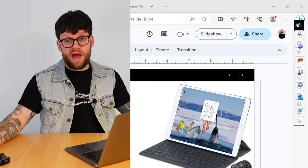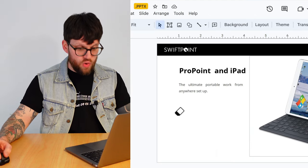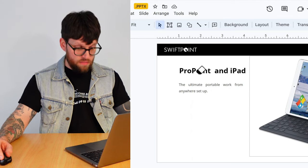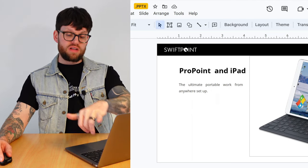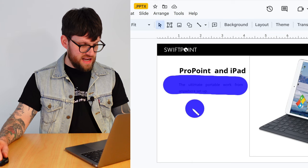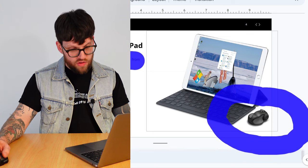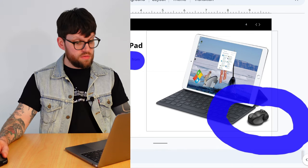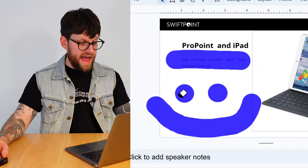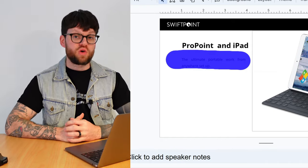We have the eraser tool, which comes up with a little eraser icon, but this will only work if you've used either the highlighter or the text tool. To show how it works: I'll highlight this heading, add a highlight underneath, and circle the ProPoint down in the corner. If we didn't want to clear everything and just wanted to erase one thing, we can get the eraser and click on that particular shape or line and it will erase just that element.